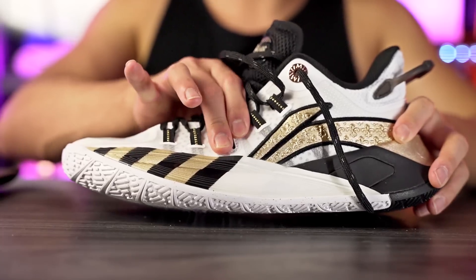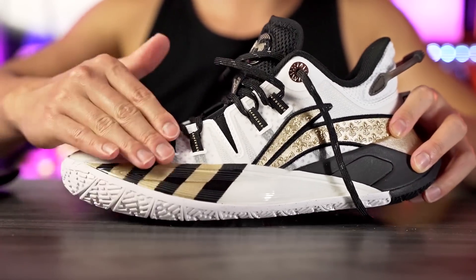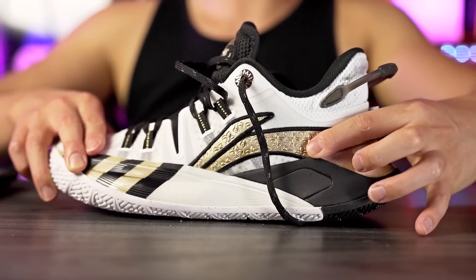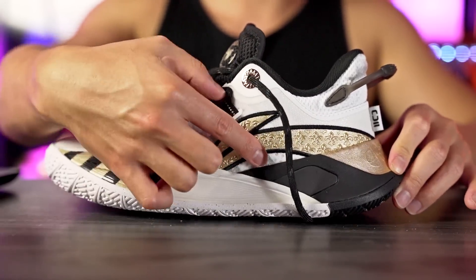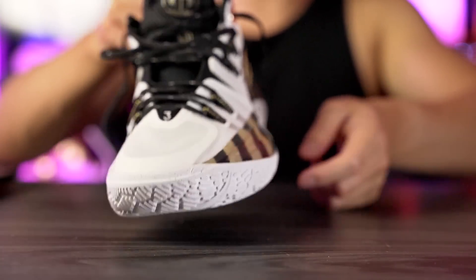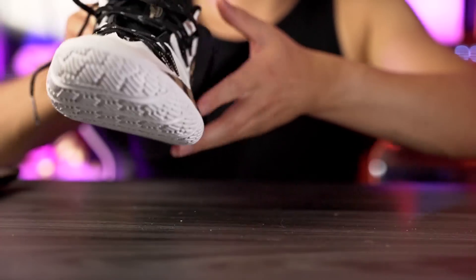Moving on to support and lockdown — it feels like it's going to be very very good. The supportive material in the midfoot, combined with a plastic cage in the forefoot acting as a sidewall, cups your foot well. In the heel there's foam acting as a sidewall plus an internal TPU heel counter with the Li-Ning logo overlay to stiffen the material. Lateral containment feels really good. Lateral stability also looks great — look at how wide and how much it protrudes out on the lateral side in the forefoot.